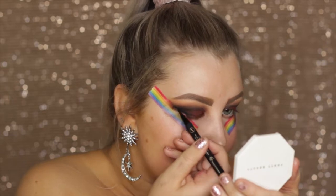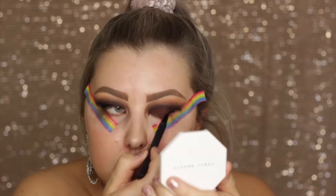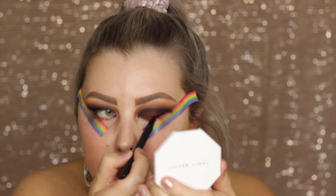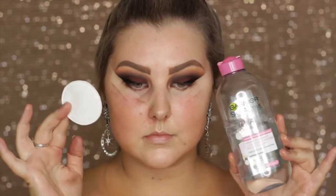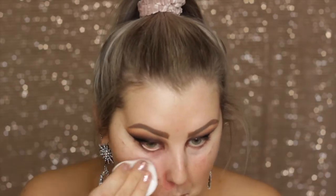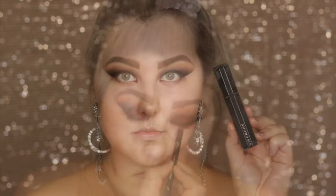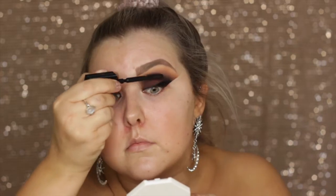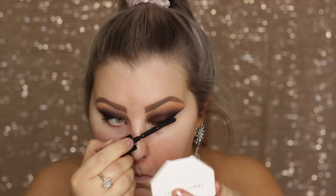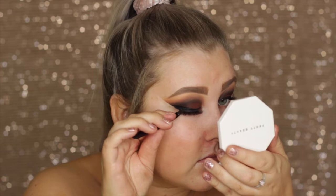Then I'm taking my felt tip liner from Sigma in the shade Wicked, which is just a matte black, and I'm creating some wings — they were not the best wings, but they did the job. Then I removed the tape and took a little bit of micellar water on a cotton round to get rid of any fallout and clean up the edges. Then I went in with my Sigma long wear liner pencil and tight lined my eyes. I used this insanely expensive Givenchy luxury mascara — it smells really, really strong and it's okay, but I don't really think it's worth the price. Then I applied some falsies; these are the Vegas Nay Shining Star lashes.